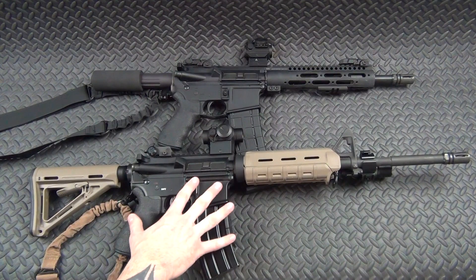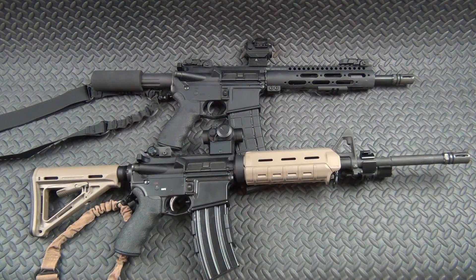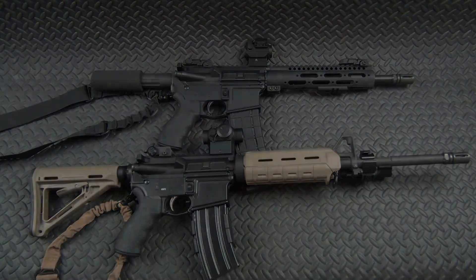That's it guys — there is my long gun collection. Hope you enjoyed it. If you've got any questions or comments, leave them down below and we'll talk to you guys later.